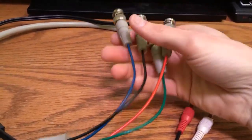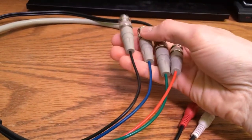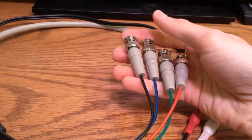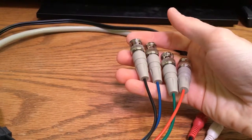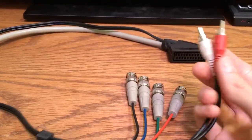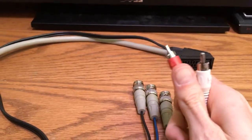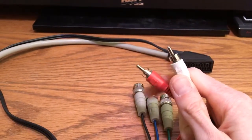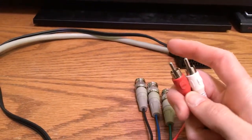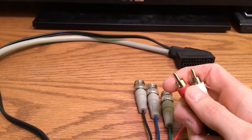You have your red, green, and blue BNC connectors, then black for the sync signal, and you plug these into the back of the PVM. For audio, you can either plug into your PVM if it has audio in — using a Y splitter with the two Y ends here and the single male end into the audio in on your PVM.